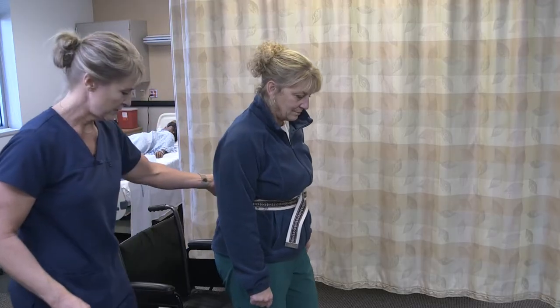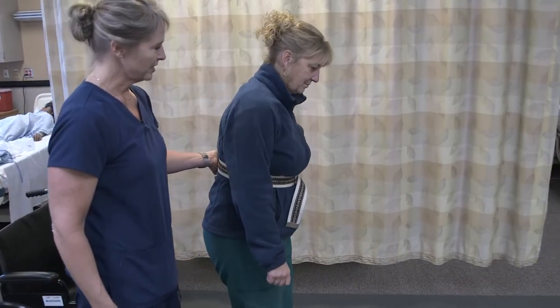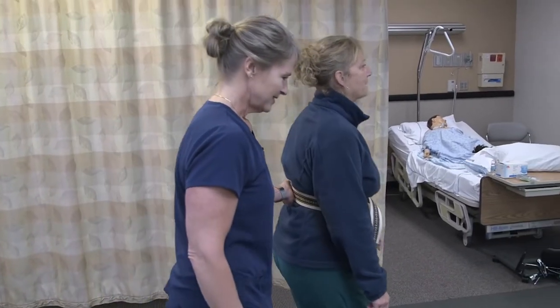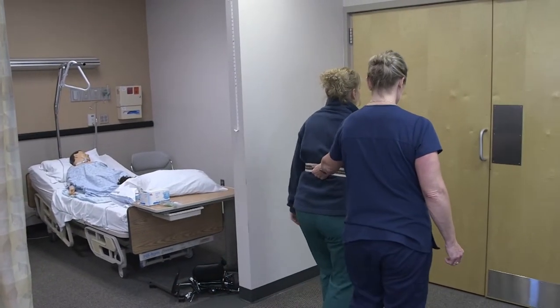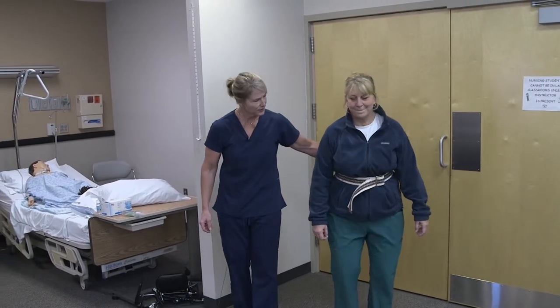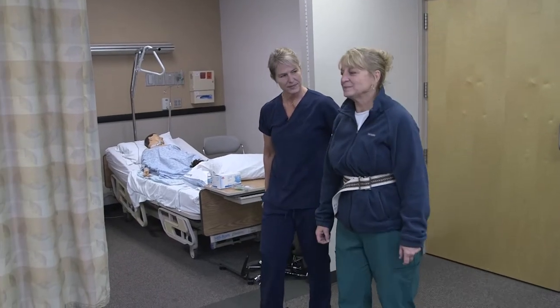Annie doesn't use a cane, so we're going to start walking. Try to keep your head up and pick your feet up as much as you can. We'll just go to the door and then we'll turn around. Doing okay? Keep your head up, keep your feet up.